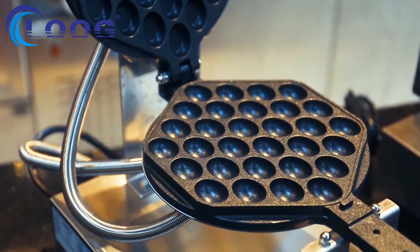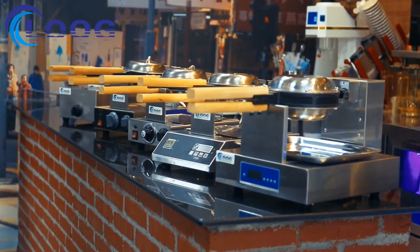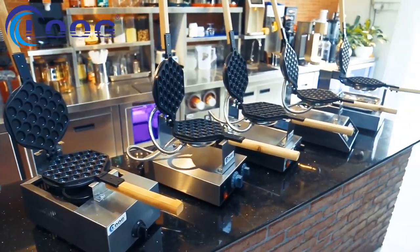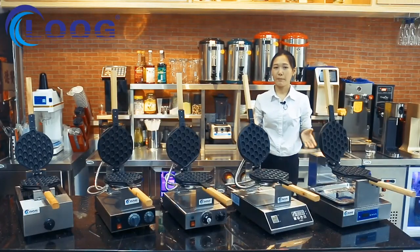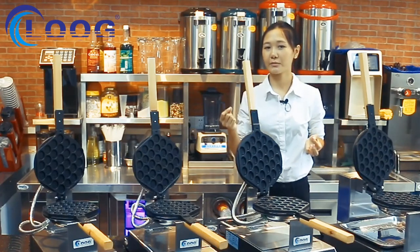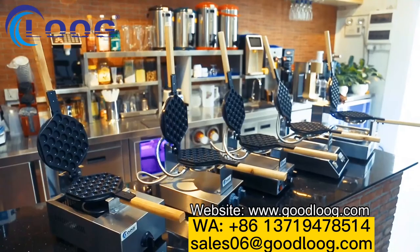These five models are our current wholesale models. Meanwhile, we are developing new bubble waffle machines like FY6K and FY6Q. If you want to know more about how to make bubble waffles, how to clean, or how to maintain the machine, you can contact us from the following information. Thanks for watching.